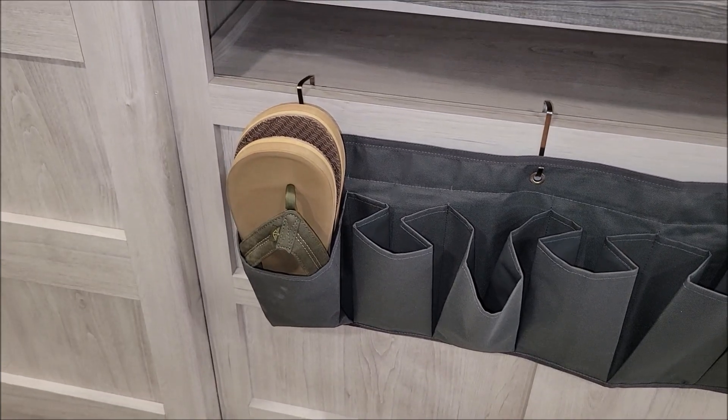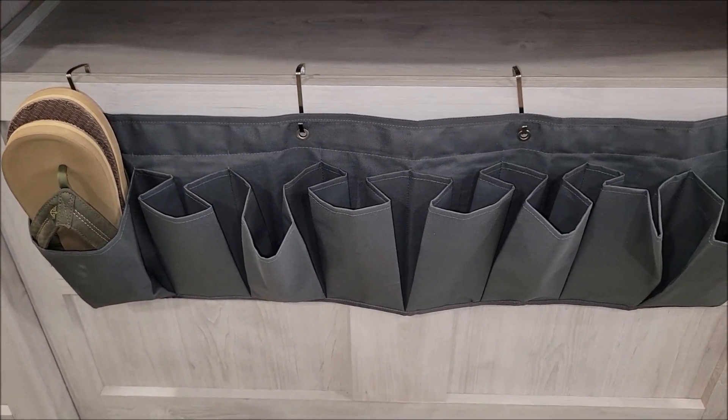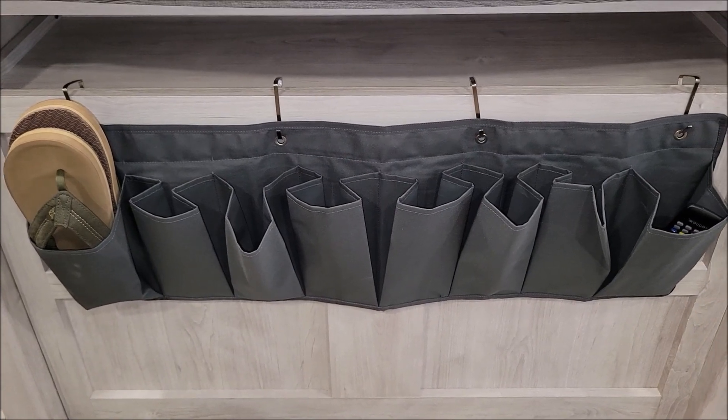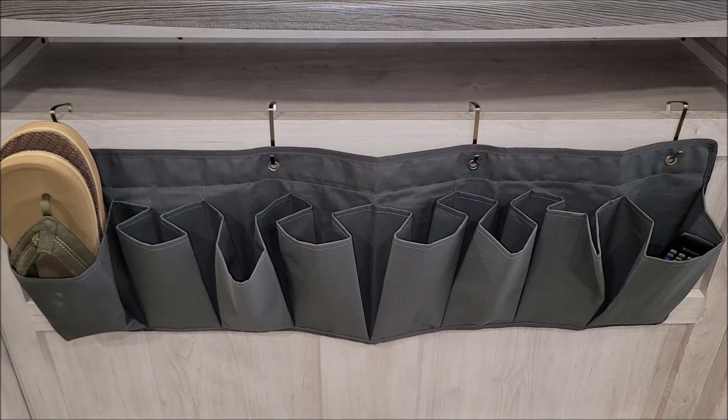I want to use up as much of this blank wall space as I can, and this is going to turn out to be a really useful little addition to the RV. I hope this was helpful. Thank you very much for watching. Y'all take care.